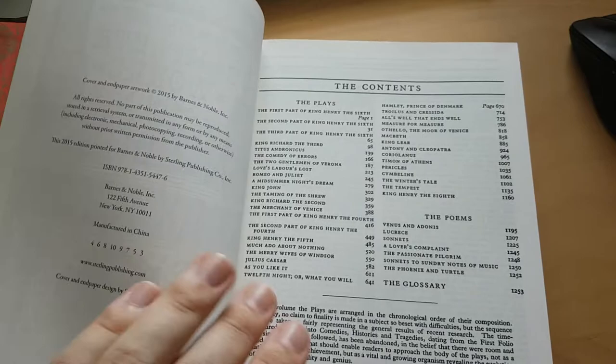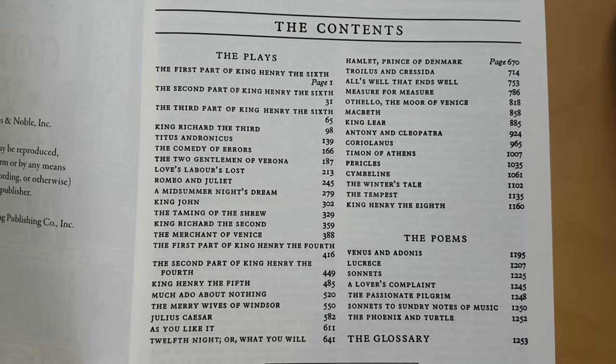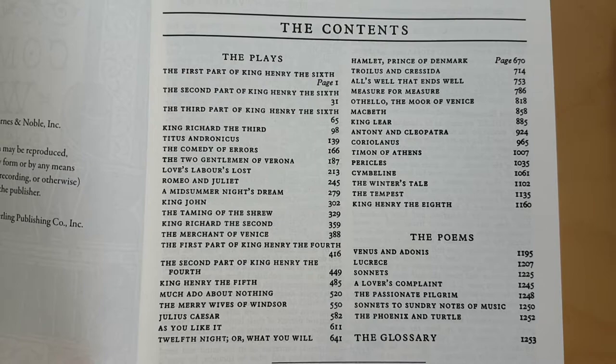Here are the plays. I'll let you pause the video if necessary and check that the plays you're after are in here. It is the complete works, so they certainly should be.